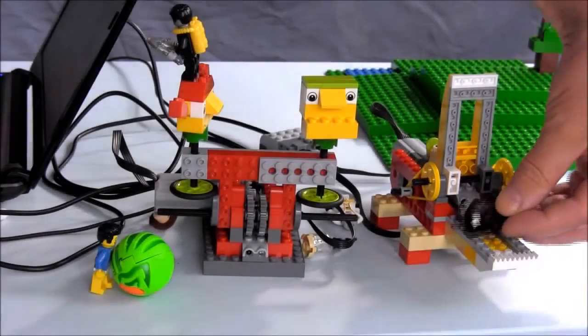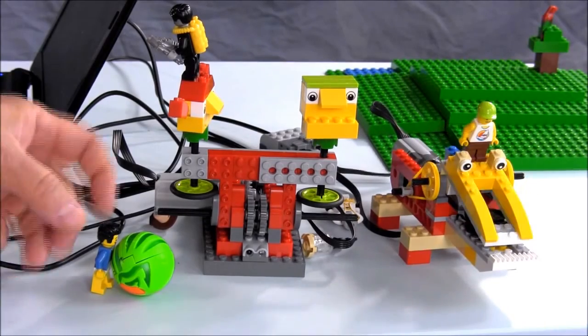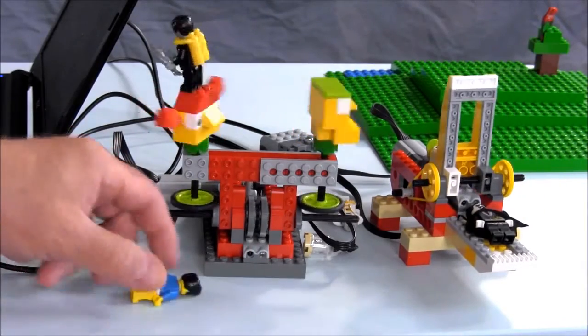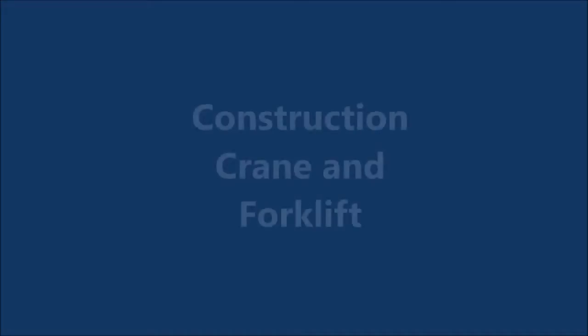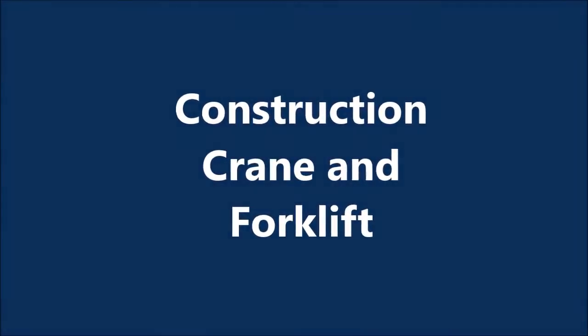A final demonstration of how the alligator and the fans work together at the same time using the two hubs connected to the computer. The next segment will show the construction crane and forklift operating from the two USB hubs.